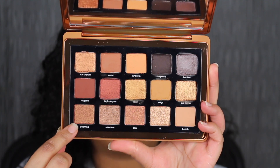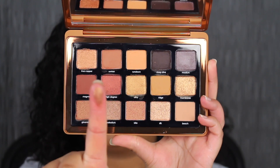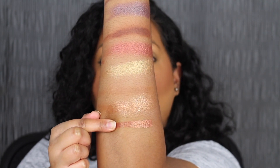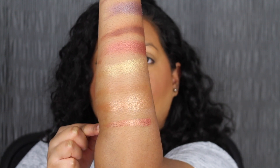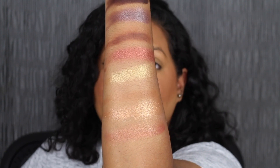The first shade in the last row is called Gloaming. Gloaming is described as a burnt umber with a light bronze reflect. Very pigmented.